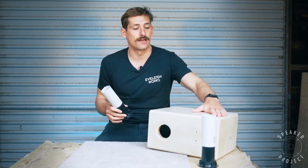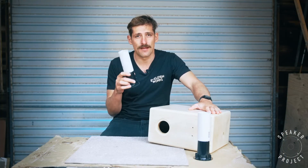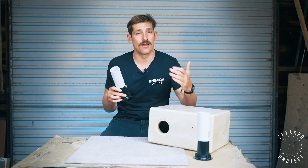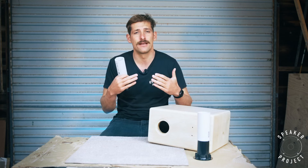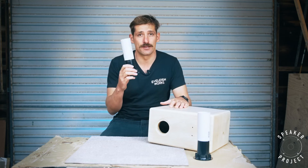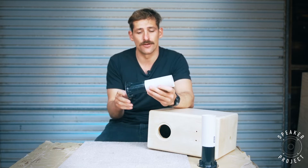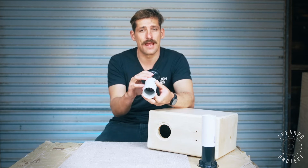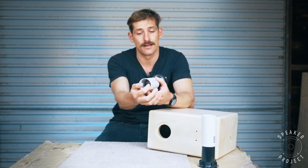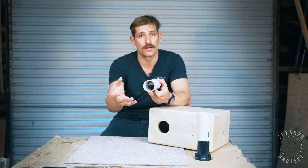We've got a cabinet volume of around 12 litres and a port. The speaker driver vibrates inside the speaker box, creating a pressure differential that causes the port to resonate. The frequency it resonates at is directly proportionate to the volume, the port length, and the diameter. A narrow port can be shorter, but a wider port needs to be longer to achieve the same resonance frequency.